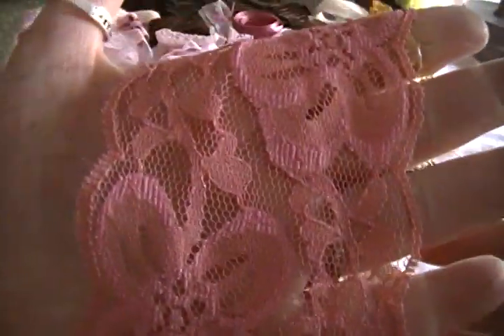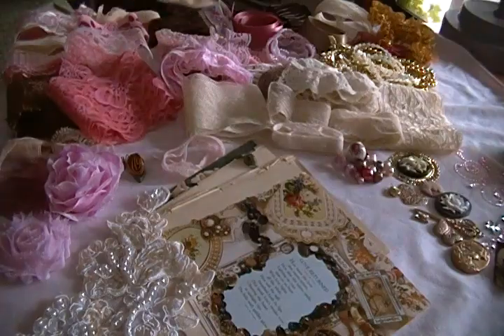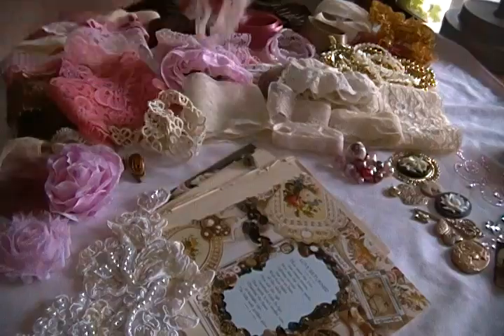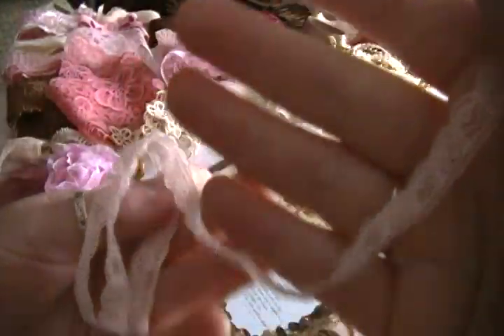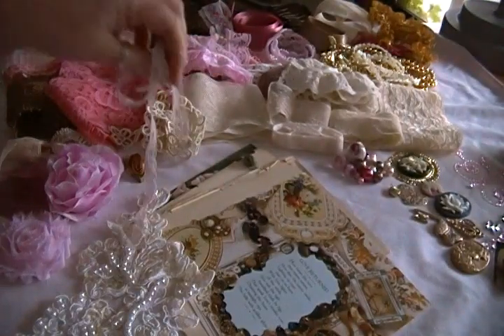Let's see what else we have. This one I love the color of — it's a very warm pink. I like that a lot. We have this, which is quite an old piece, and a little piece of this very delicate, very pale pink trim or lace. We also have a darker brown piece.